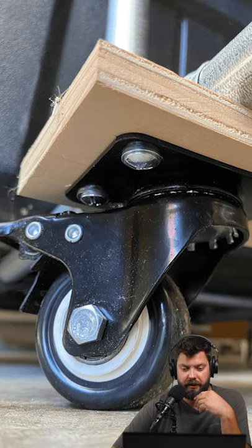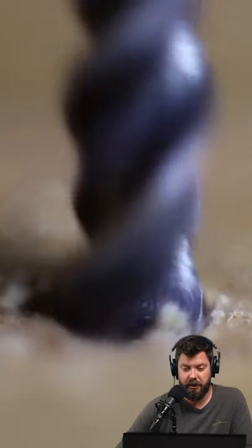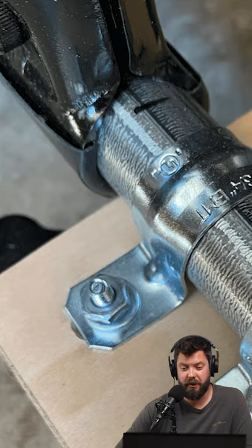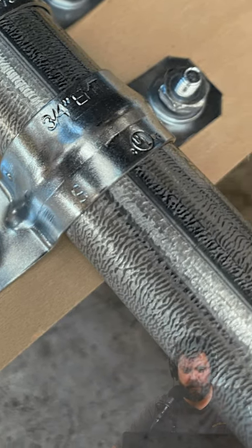You can see that he had these flat plate casters, and this is different than a stem caster that has a threaded rod going up. He mounted it to a piece of wood. The bolt hole pattern is exactly the same for two-hole straps, so you're able to run the same bolts through two-hole straps, attach the conduit to the wood, and you've got wheels on your build.